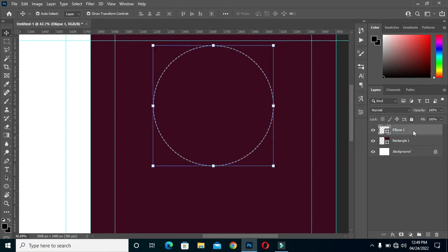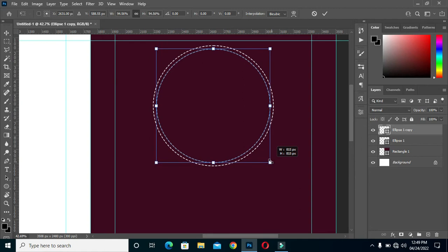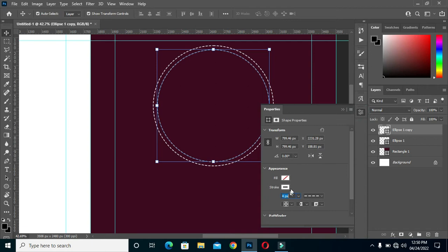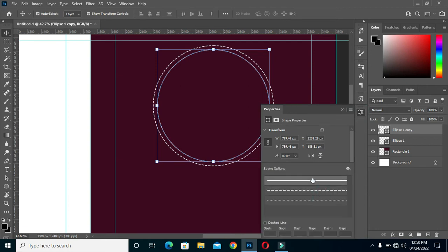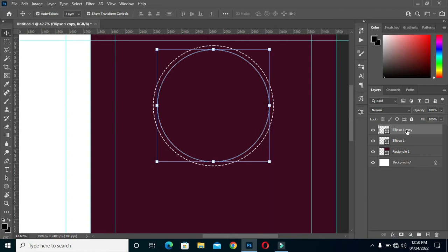Then I'm going to duplicate it and reduce it this way. Go back to your properties, then change it to this one. Duplicate it again, then decrease it.